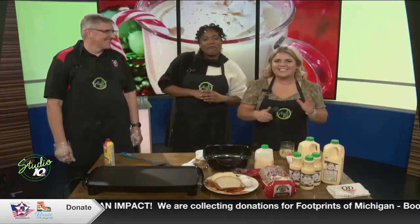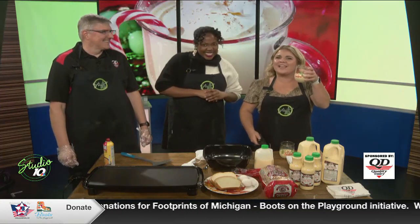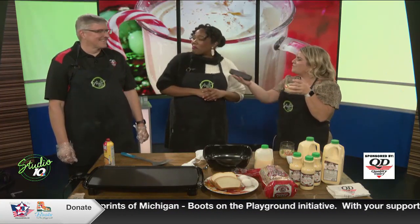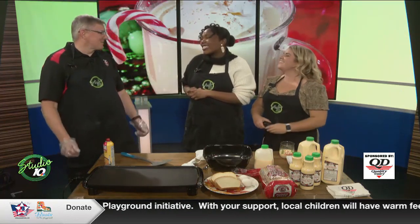Nothing pairs better with the holidays than a wonderful glass of eggnog, and the king of eggnog and all sweet treats joins us now — Phil from Quality Dairy. Welcome back into Studio 10. It's great to be back here in the studio with you guys today.